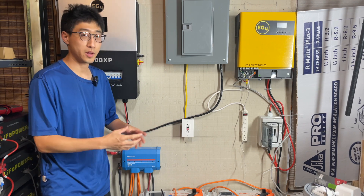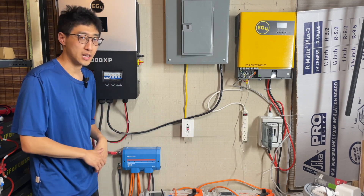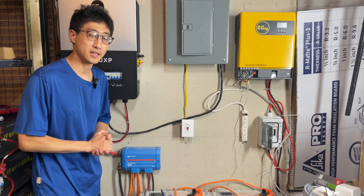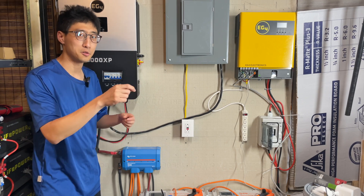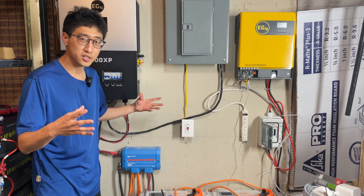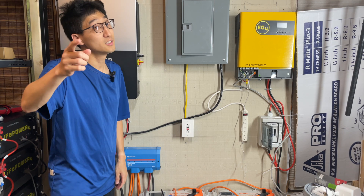There are other people who use the 6000 XP without BMS communications — you can always set up charge parameters manually via user input settings. For people who want to use it that way, just go through the manual because it tells you how to set each DIP switch and you can set all of them up. I can't remember the maximum number of batteries you can chain, but it's a lot. Hope this video helped — if you have any questions let us know, and we'll see you guys next time.